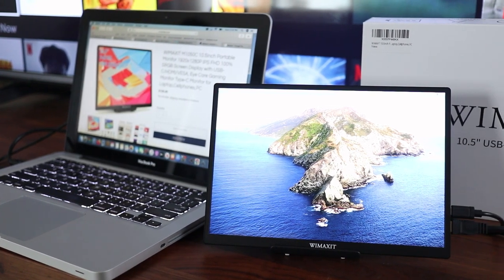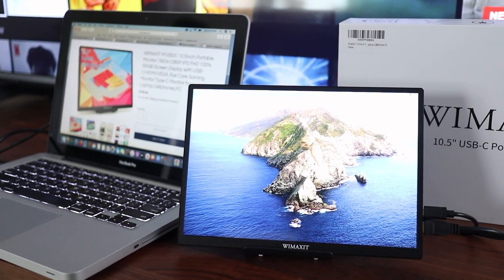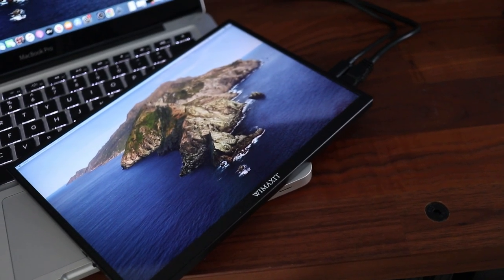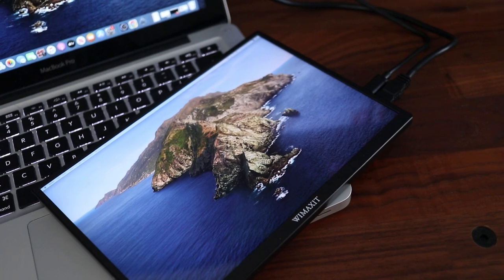Increasing your productivity while on the go is easy to do with this WeMaxit M1050C Portable Monitor. This 10.5 inch USB-C powered screen allows you to work with dual computer monitors anywhere you go.